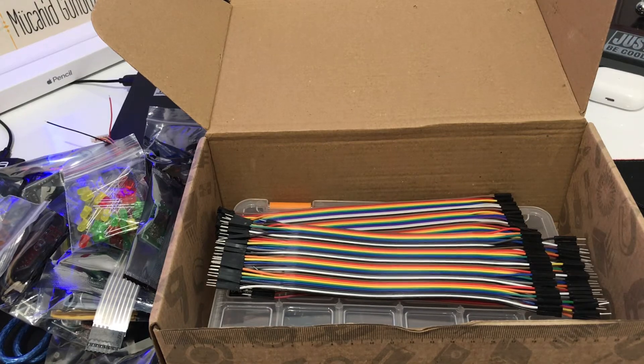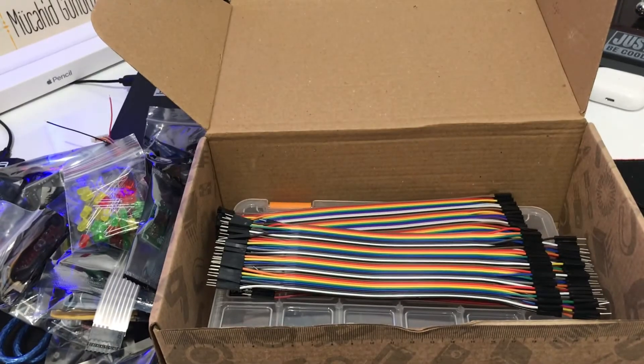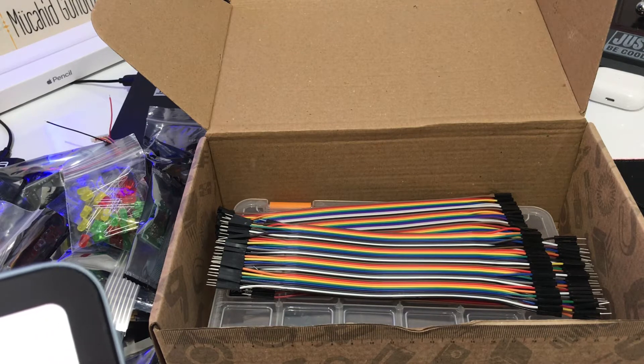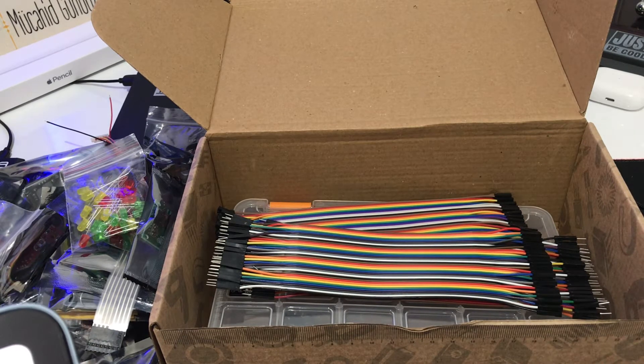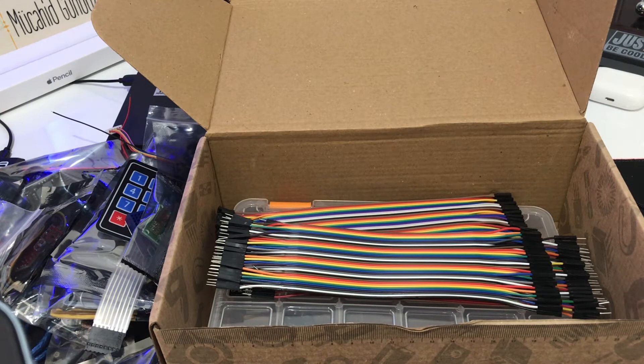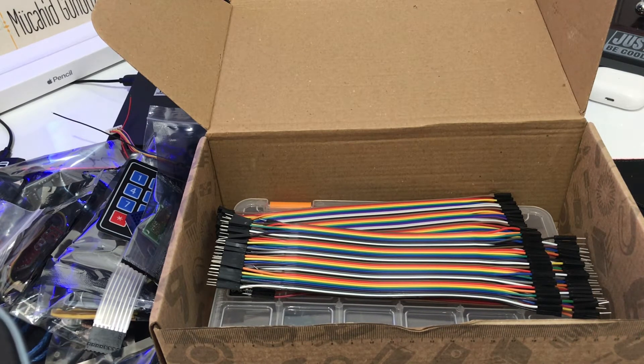Breadboard. And then: 5 mm green LED package, 10 pieces. 5 mm yellow LED package, 5 pieces. 5 mm transparent RGB light. Resistor pack 10 pieces — 20k, 20k resistor pack 10 pieces. 30k resistor pack 10 pieces. Then 10k resistor pack 10 pieces. 1k resistor pack 10 pieces.